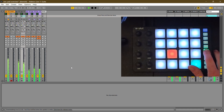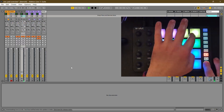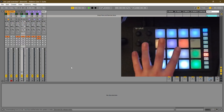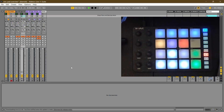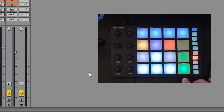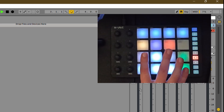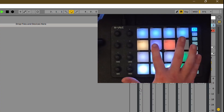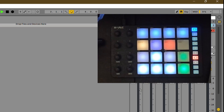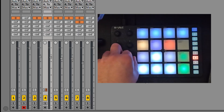You have your transport controls to the side — stop, start, and recording, so you can record into the arrangement view. If you hit shift and octave back up into this mode, you'll notice a couple of other colored options. By the arrow keys we've got undo and redo. There's also a loop on/off toggle, which is more functional in arrangement view, and a button that switches from volume to panning on the pots — purple for panning is how I remember it.